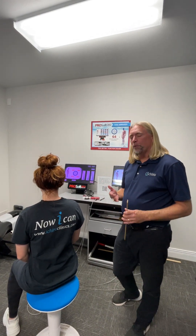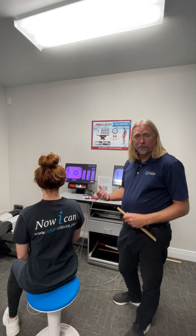So one of the soft tissue machines that we have is called ProSoft — soft because it's working on soft tissue.